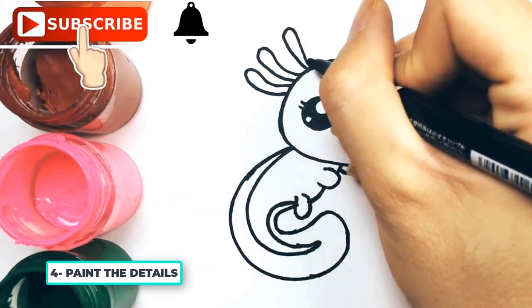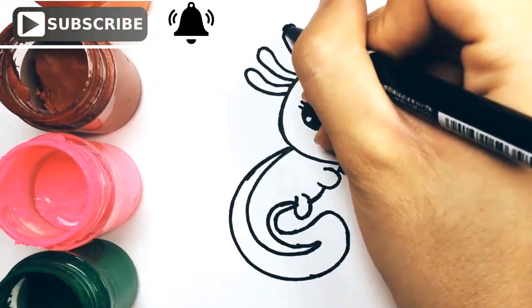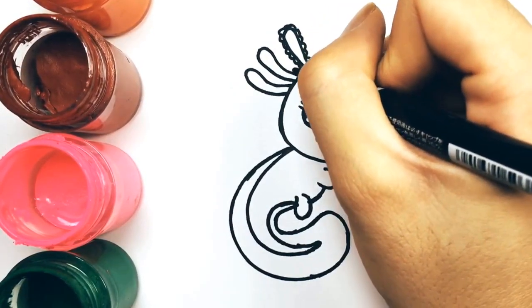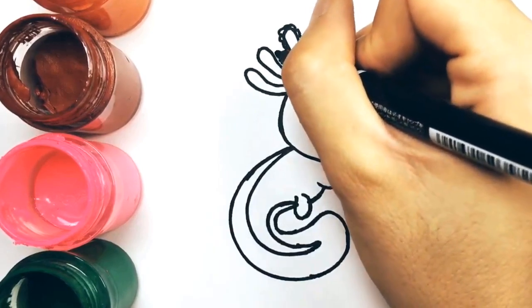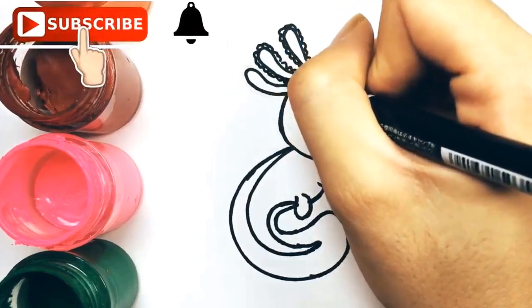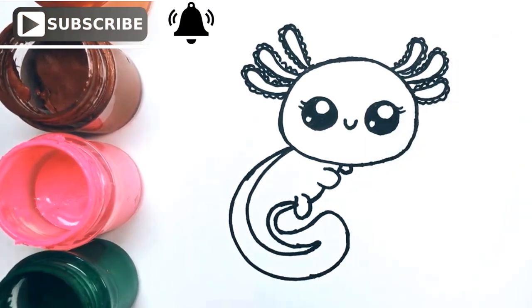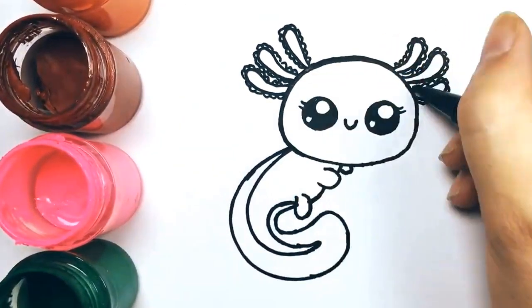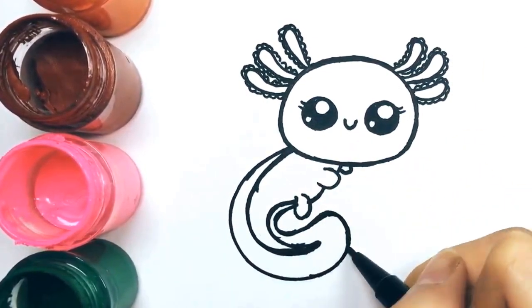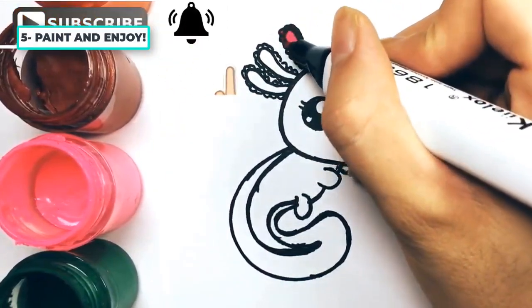Now we'll paint the details. And now comes the enjoyable part — the painting process.